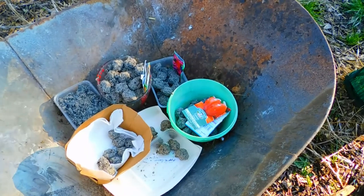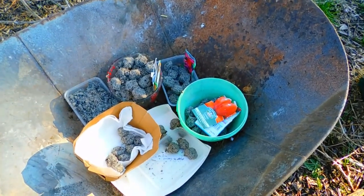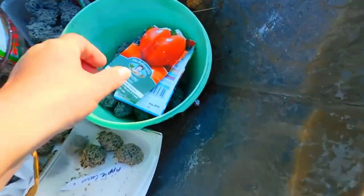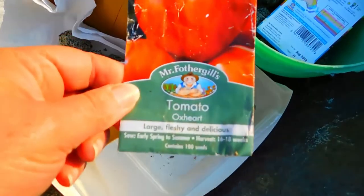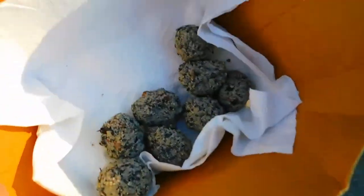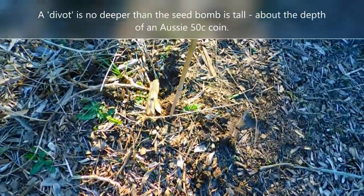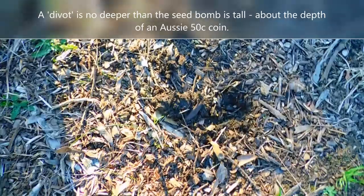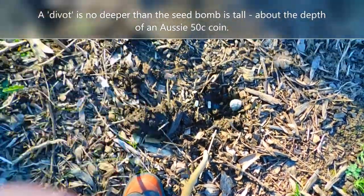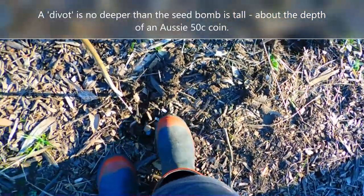I'm out in the veggie garden — it's looking a bit tired after winter — and I'm getting it ready now that it's spring. I'm going to plant the seed bombs I made with the oxide tomatoes because they do really well here. I've gone along with a mattock and made some divots, and you get your seed bomb and drop it in.